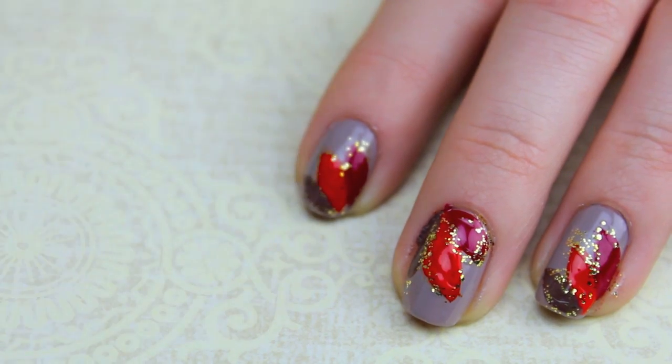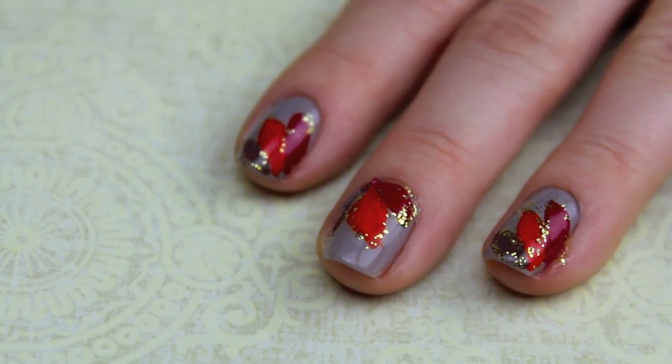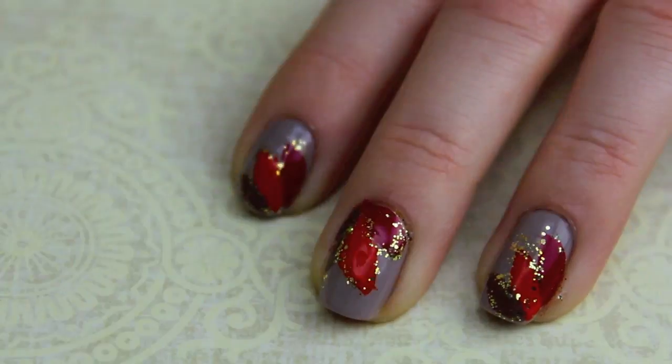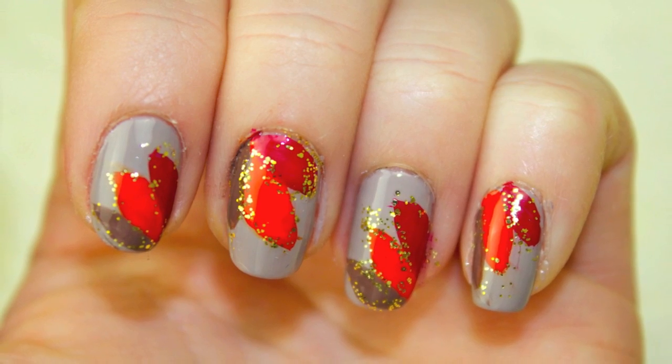And that's about it for this design. The final step as usual is to add your top coat to seal it all in and dry the layers of polish really quickly. I hope you guys all enjoyed this design. Thank you so much for watching and I will talk to you guys in my next video.